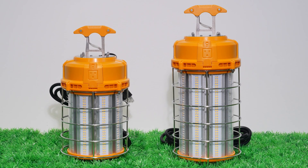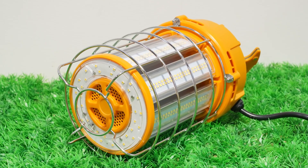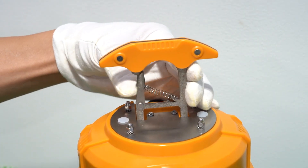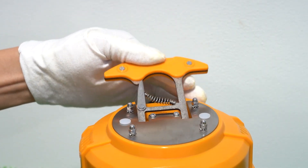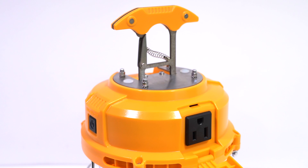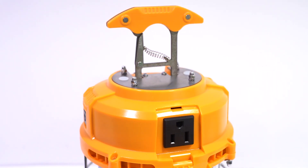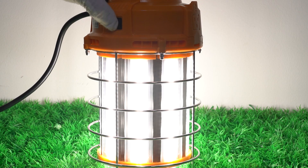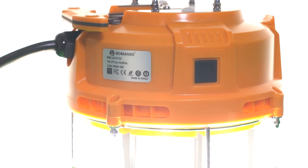The Romanzo Temporary Worklight boasts exceptional features designed for versatility and efficiency. With an ultra-bright output of 120 lumens per watt, it ensures optimal illumination. The unit includes a 10-foot 18 AWG cord equipped with a 120-volt plug for convenient connectivity.